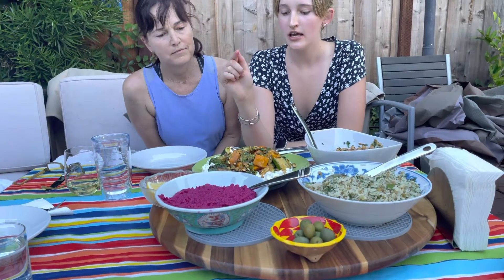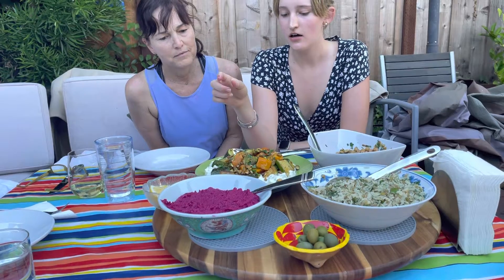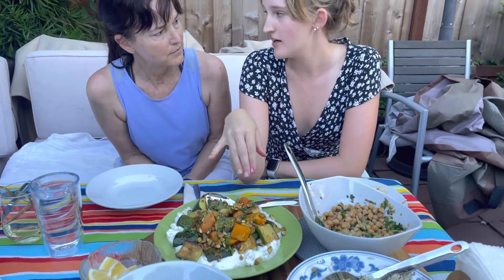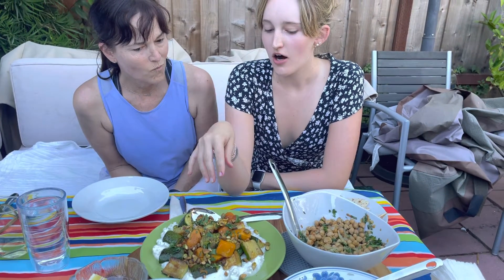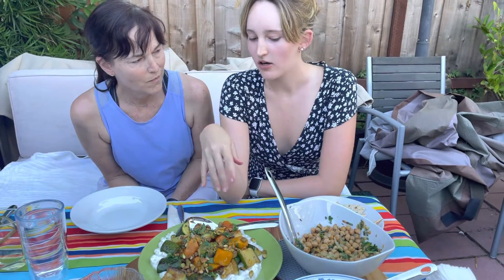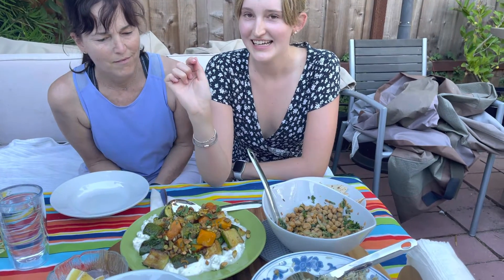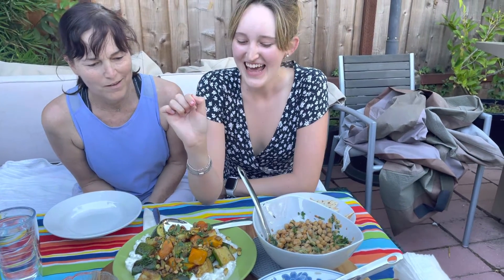This is squash and zucchini that got roasted, and underneath it's on a bed of feta and ricotta whipped with some garlic and lemon, then sprinkled on top with some pistachios and parsley.